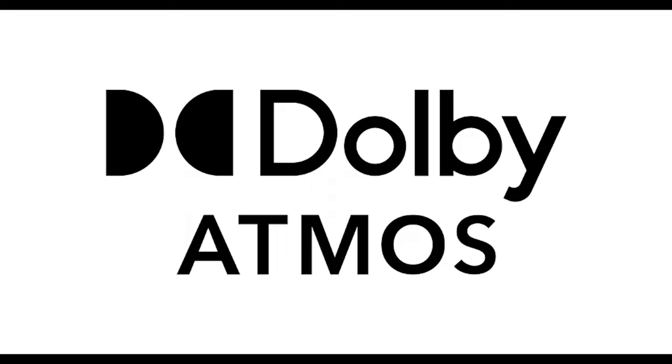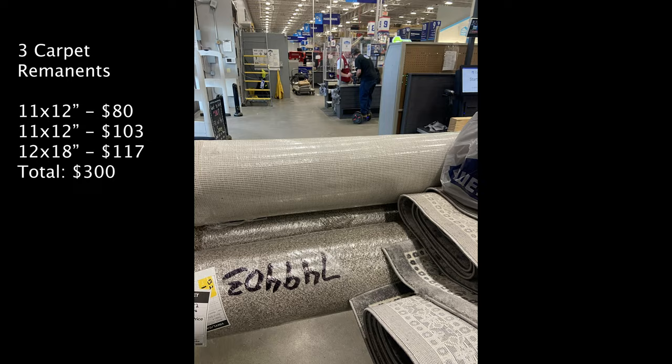We started off with a massive shopping trip at Lowe's. We bought 3 large carpet remnants that were 50% off. We covered the almost 20 by 30 foot area with the remnants, costing $300.